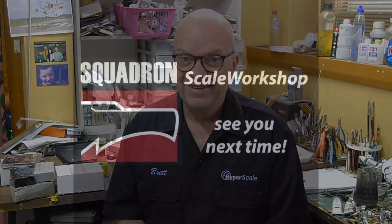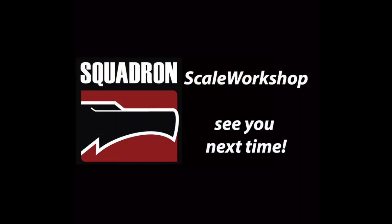That's all we have time for in Squadron Scale Workshop today. From Brett Green, it's bye for now.